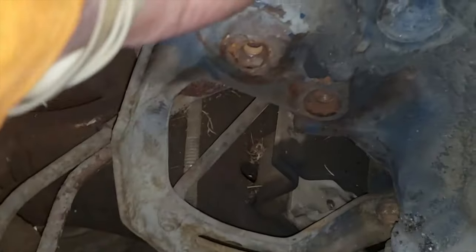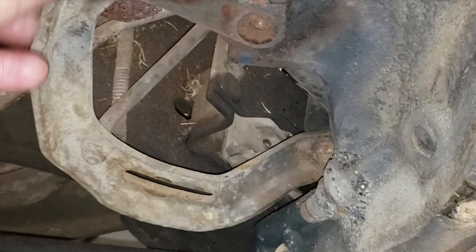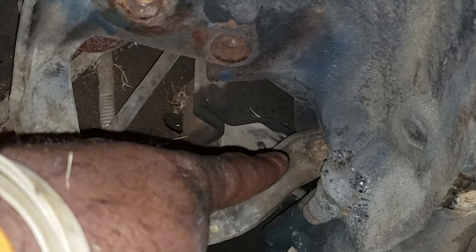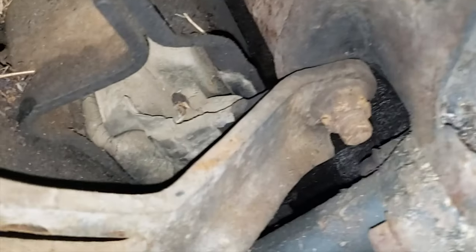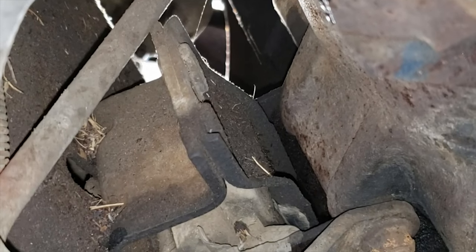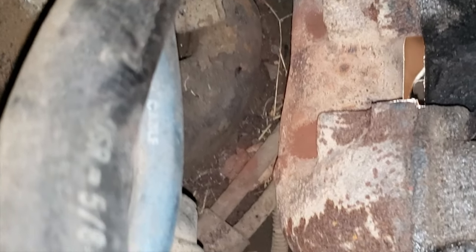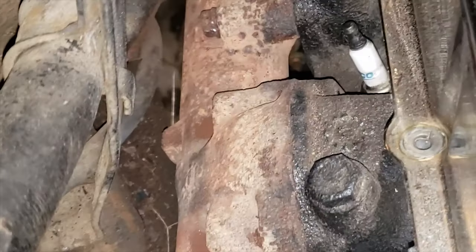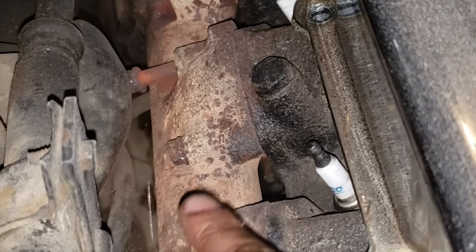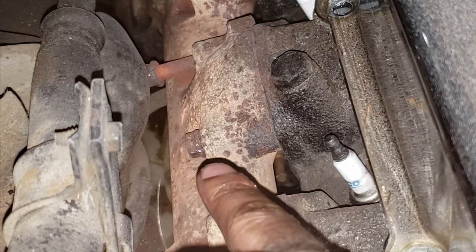This bracket right here is solid metal — no give to it whatsoever. Normally I'd leave it and wait until I get the engine on the mount to take it off, but there's a screw that's directly screwed through the engine. You can see that, so I have to take this bracket off in order to get that one screw out.